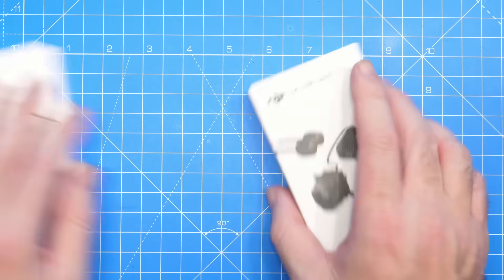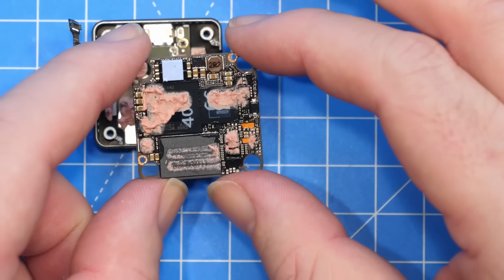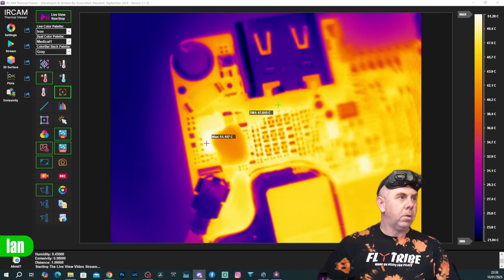Last night I did a three and a half hour marathon live stream on the new O4. We took them out of the boxes, we tore them down, and we had a look at them on the spectrum analyzer and we learned a lot.